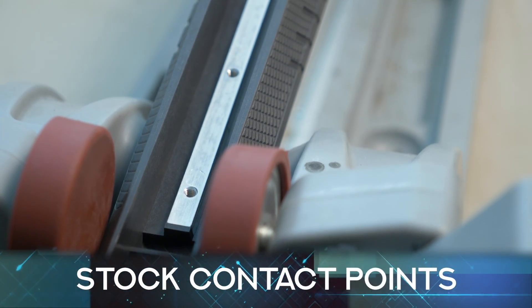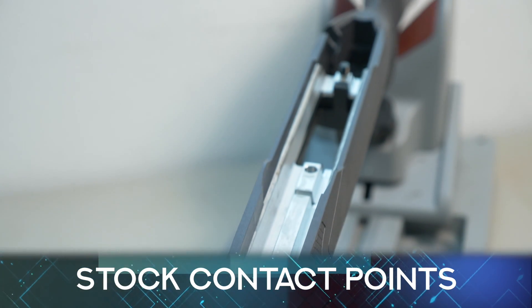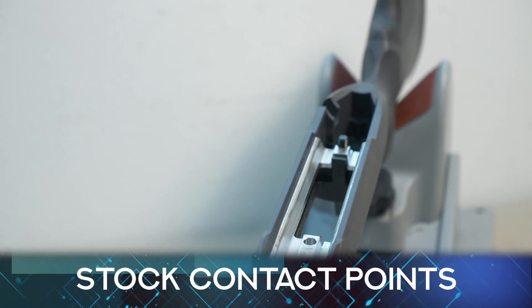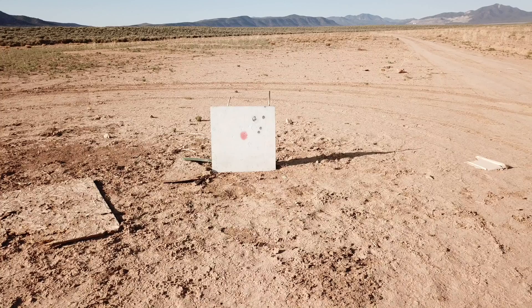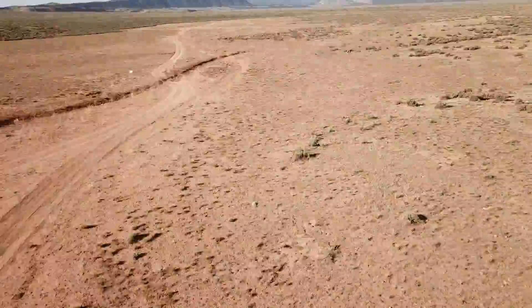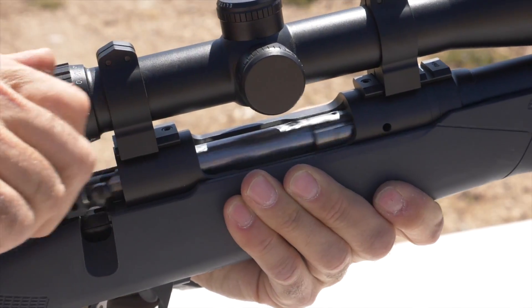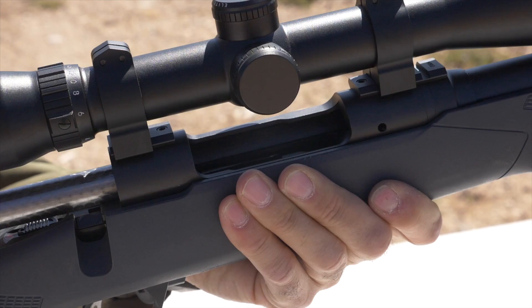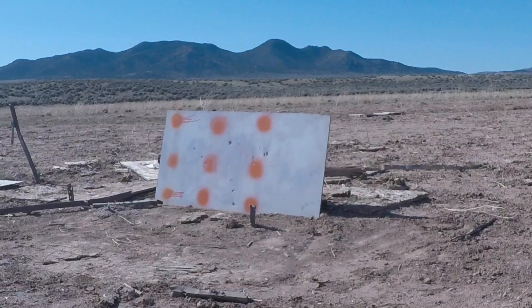Coupled with the AccuFit is the AccuStock, which integrates a rail with contact points all along the action rather than just at one or two spots. This spreads out vibration three-dimensionally and minimizes movement of the action to further improve accuracy.